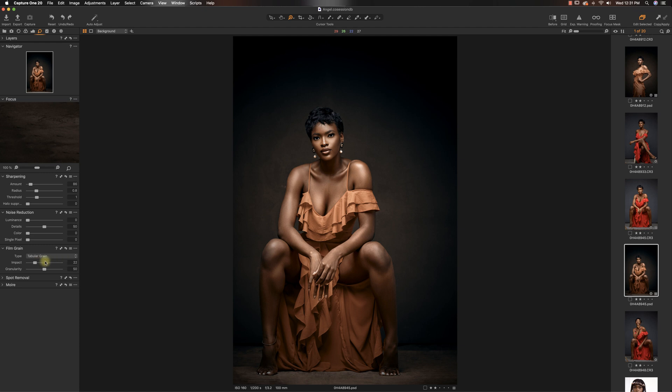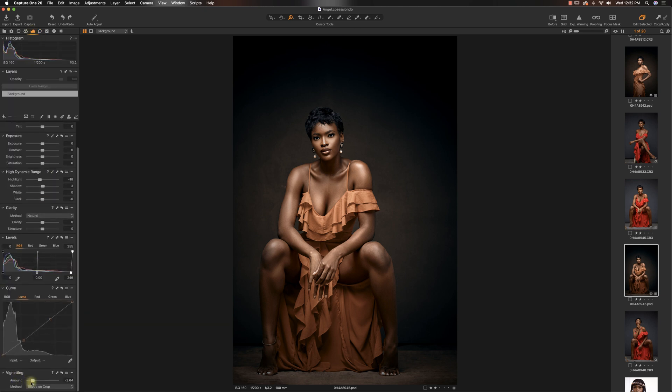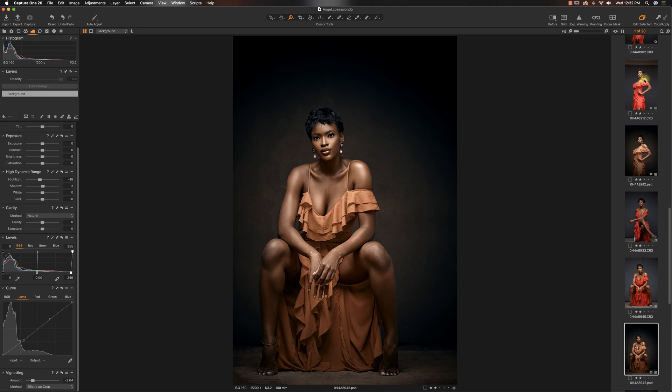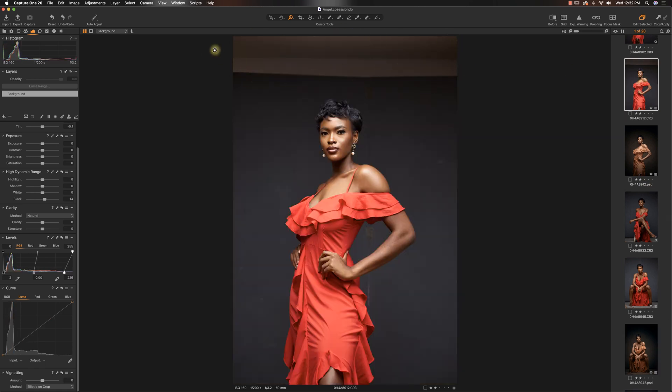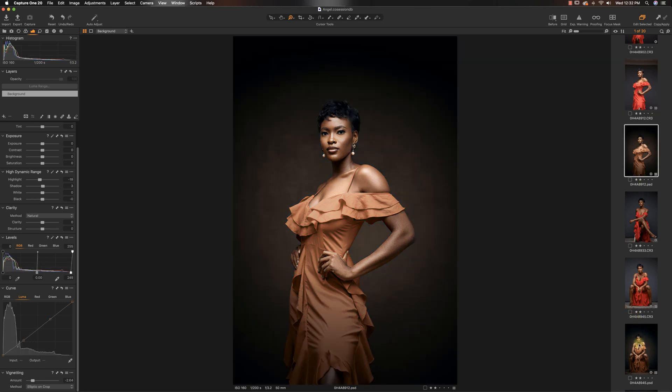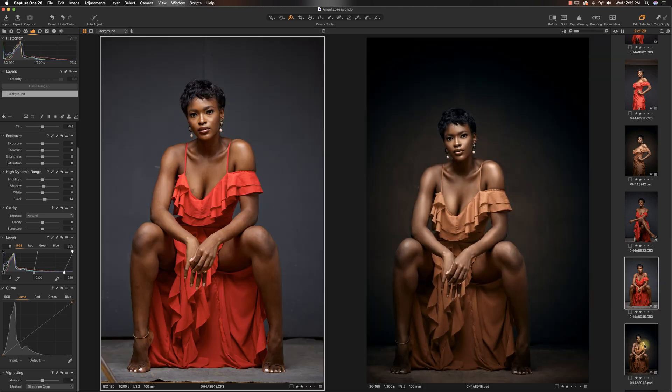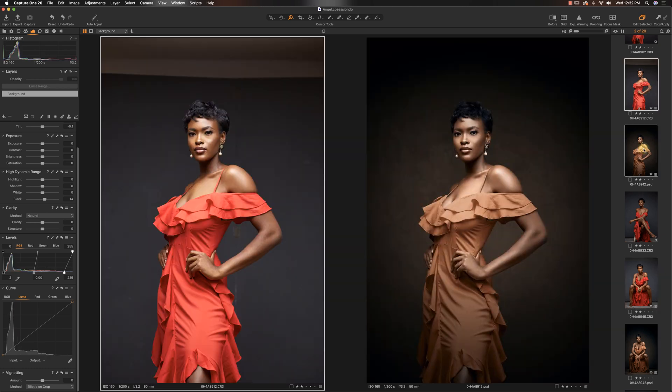Another thing I did was add some grain to the image because I was going for this filmic look. I also added some more vignette in Capture One. And that's it. The image came into Capture One like this and this is the final. Let's see our before and after — and the same thing I did with this image. I used the fill option in Photoshop with content aware to clean it up, and this is the after. Final images — let's see our before and after side by side.